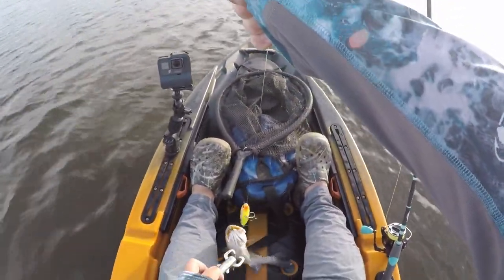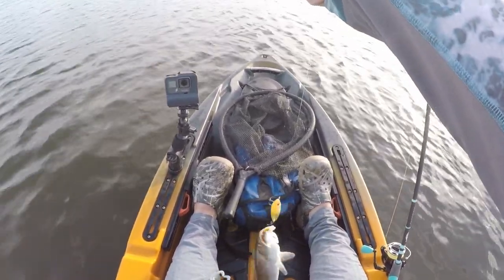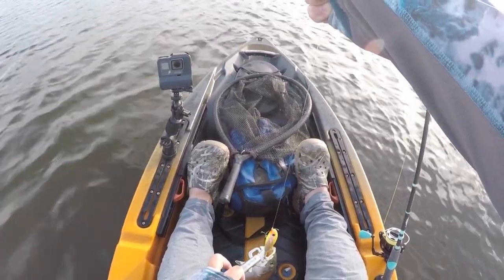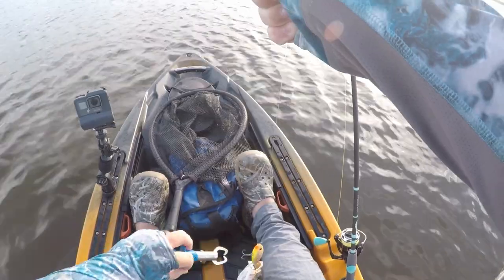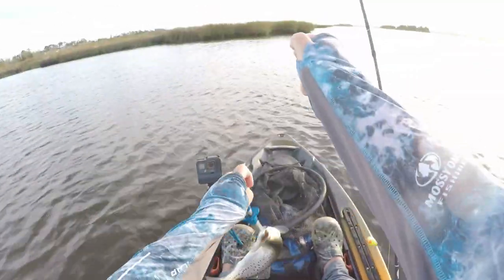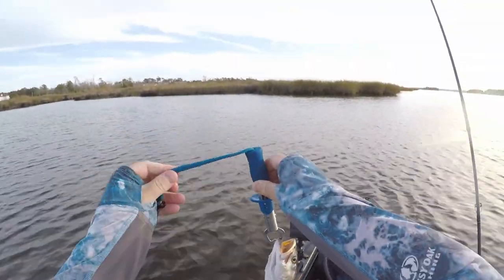Alright, calm down. I do not want a hook in me. Thank you. Oh, it just popped right out. It's a trout!